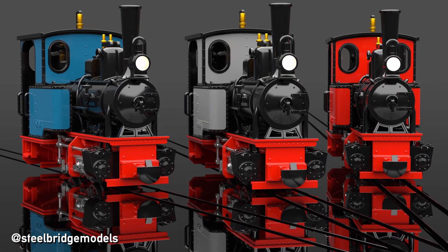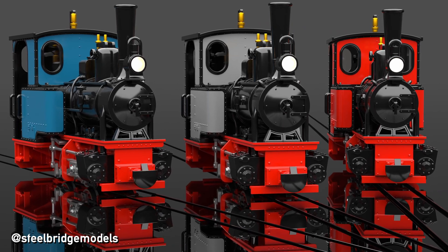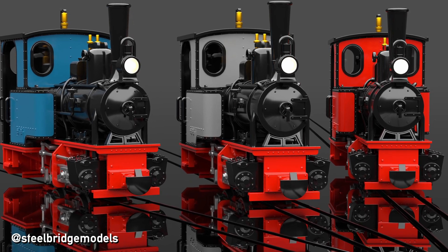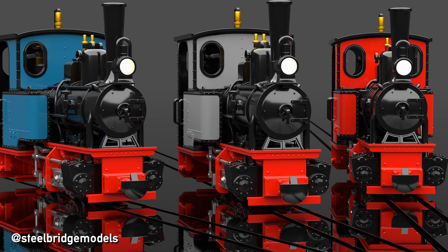And there you have your answer to why many European railways use differently shaped buffers on one and the same vehicle. Thank you for joining me on this technical adventure, and thank you for asking in the first place — what mysterious detail about railways would you like to see a video about next?